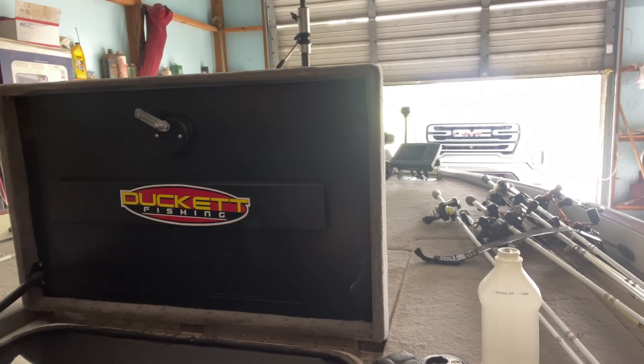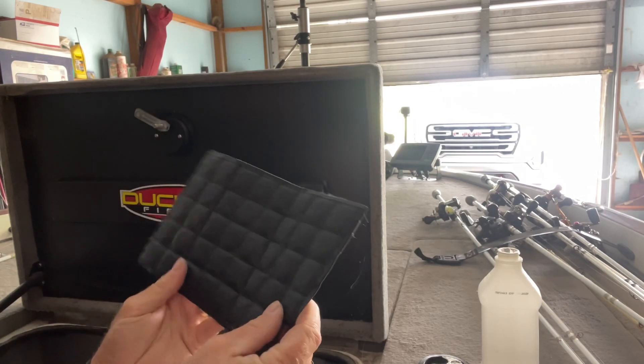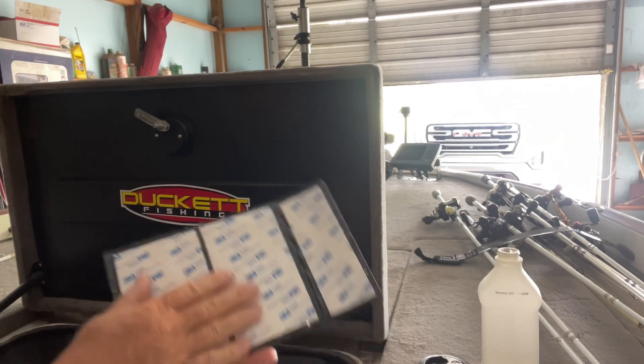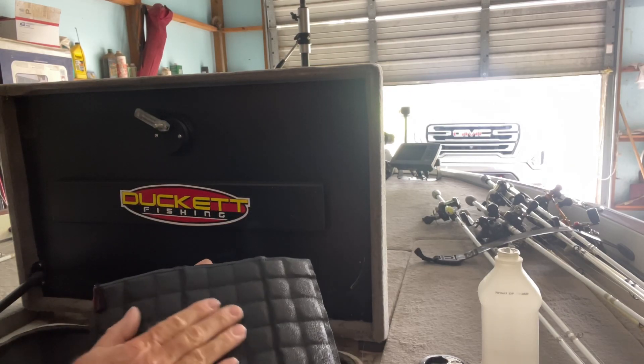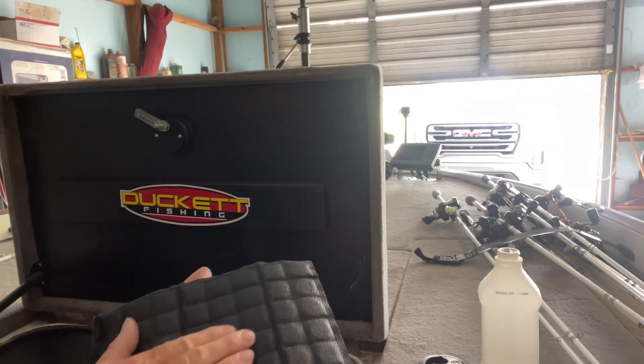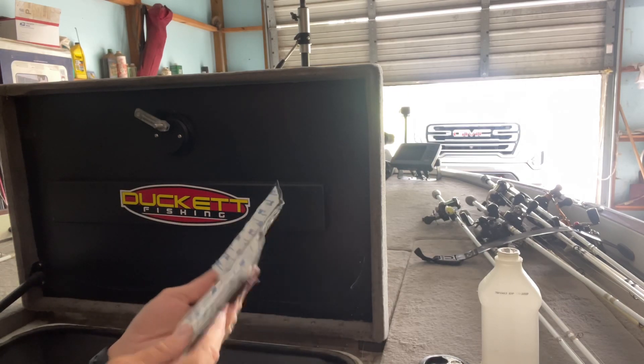Today I'm going to be demonstrating how to install the Magnolure pad. This is a 6x10 pad. It has magnets in it, it has a PVC material that keeps the hooks from snagging, and on the backside it's 3M tape.